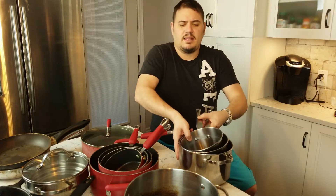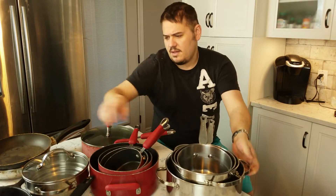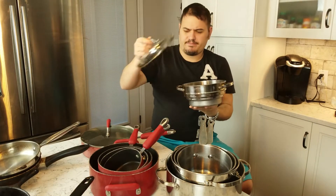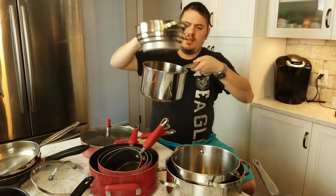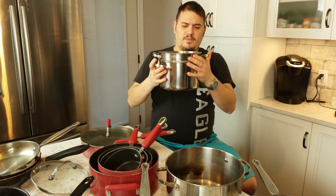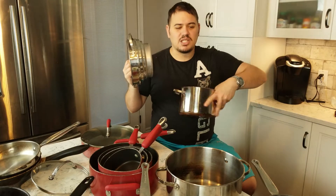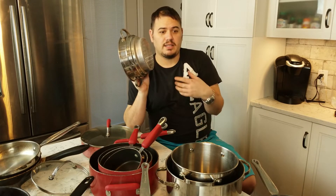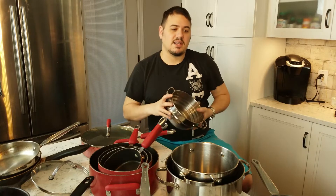This KitchenAid set that I use quite frequently in my videos has four pots, plus a frying pan, a steamer, and lids. The nice thing with the steamer is that it will fit in multiple different size pots. I don't really find an advantage in using a bigger pot for the steamer; I think they give you that functionality because maybe you want to steam in the small pot while you're boiling potatoes in the bigger pot, or reduce a delicate sauce in the little pot.